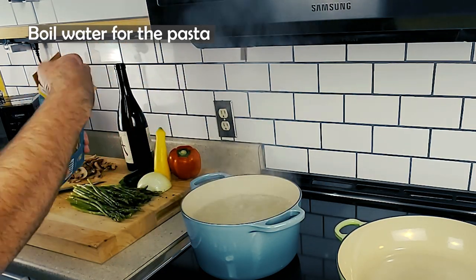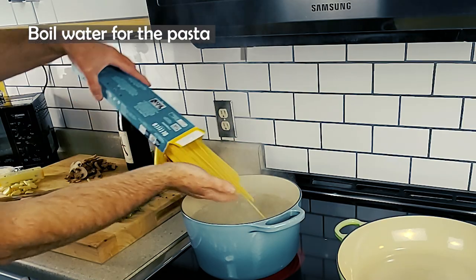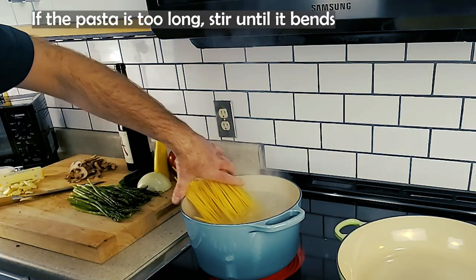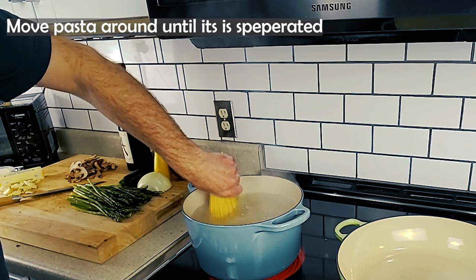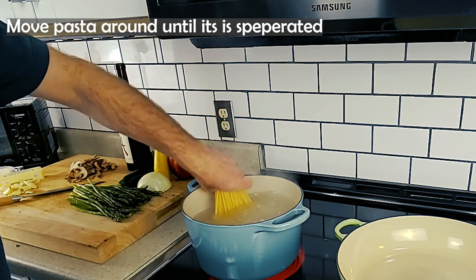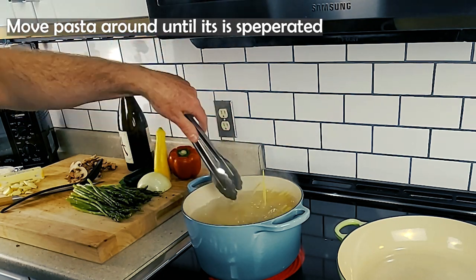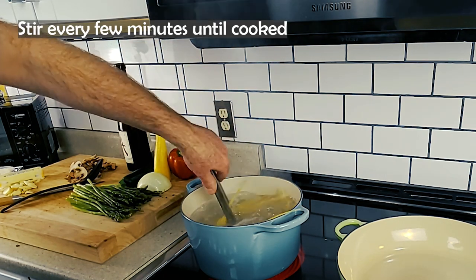Pasta Primavera. I will tell you a story about this dish with some facts about the ingredients, the history, and origin. You have asked and want to know: What is Pasta Primavera? What is it in English? Where is it from? Why is it called Pasta Primavera? Can it be served cold? Who invented Pasta Primavera? Is Pasta Primavera vegetarian? Let me tell you about it.